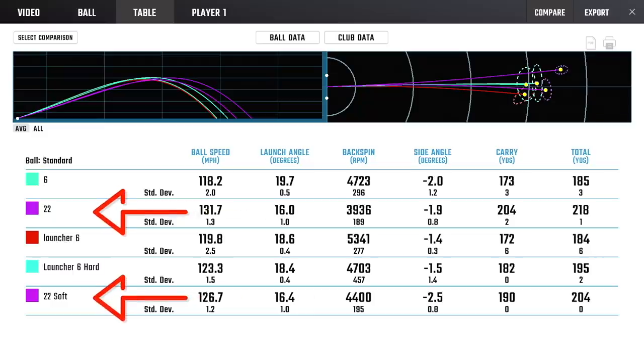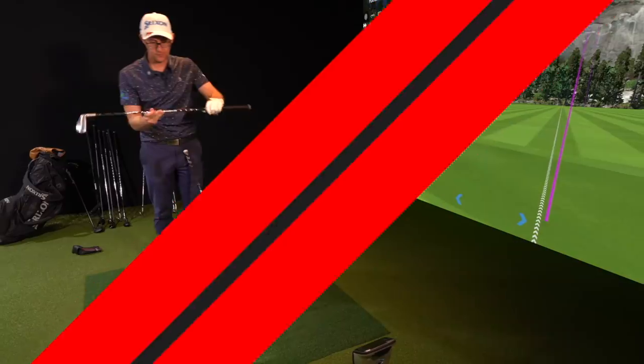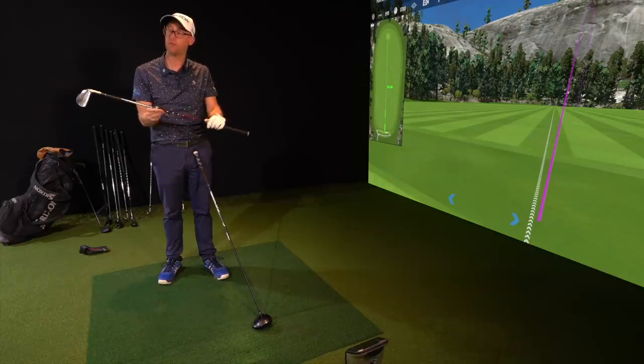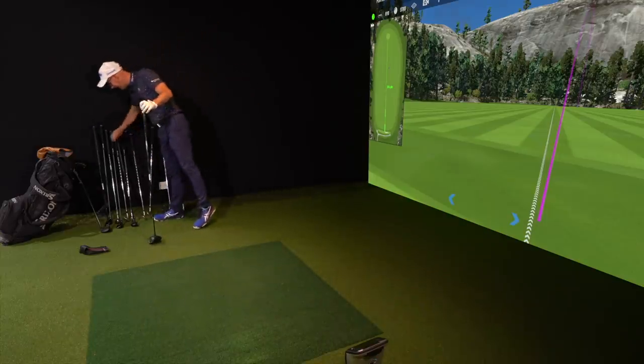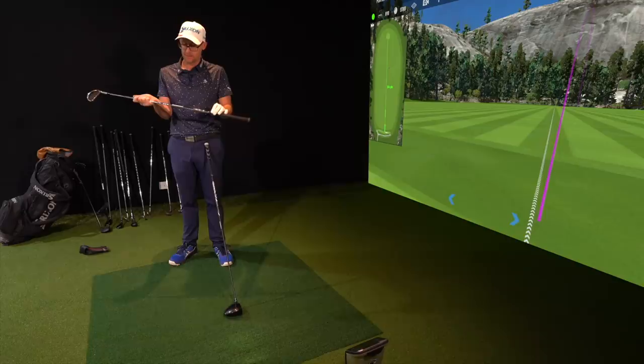Then we go up to the 22-degree hybrid. The soft 22 comes in at 190, pushing back toward where the 6-iron hybrid is — crashing them together. The normal 22 goes at 204. You can really see the difference there. Shafts on my irons are the NS Pro Modus stiff. In the launcher 6-iron, because it was just ripped from the set, it's got a Dynamic Gold — which is a different shaft, but it doesn't seem to make a difference.